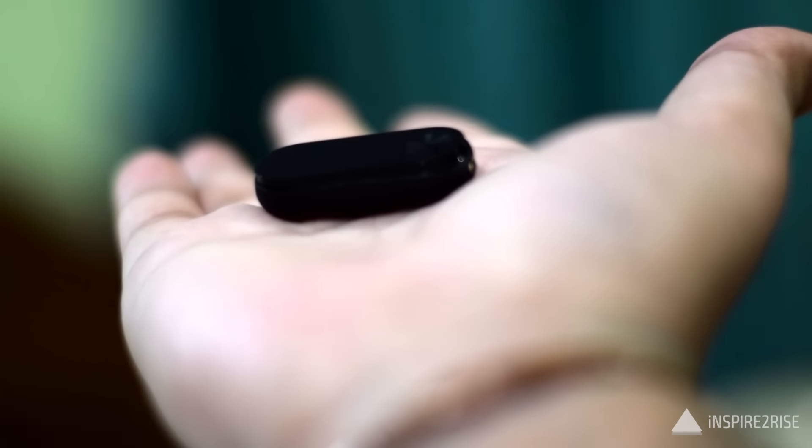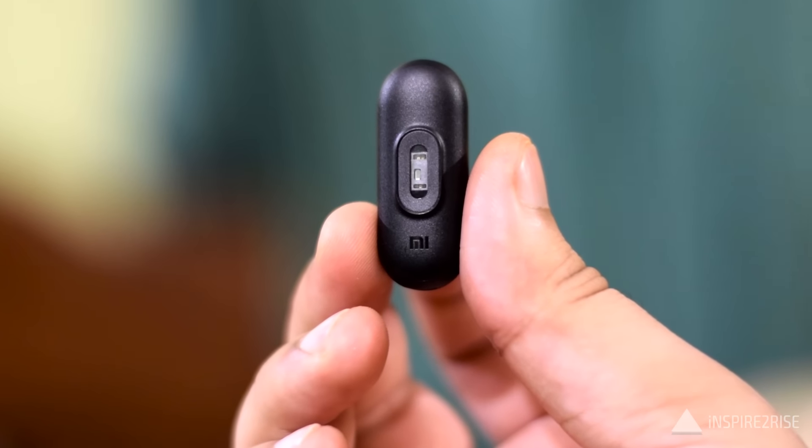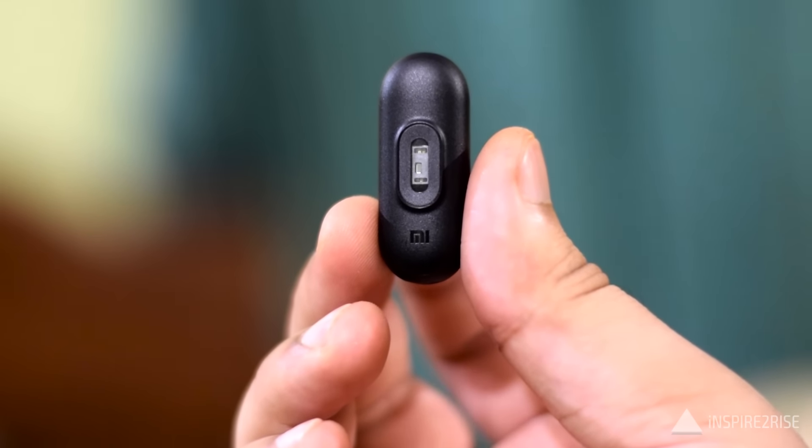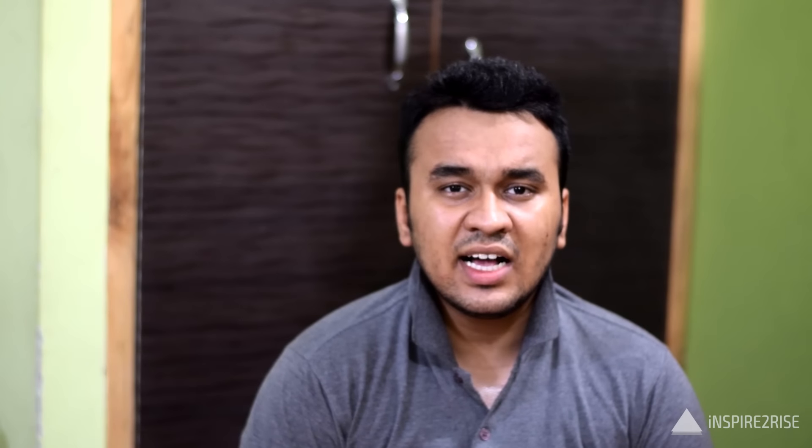The Mi Band 2 will vibrate for incoming calls and texts — pretty basic but adequate. Just like the original Xiaomi Mi Band, the Mi Band 2 can also be used to unlock a number of Android smartphones.